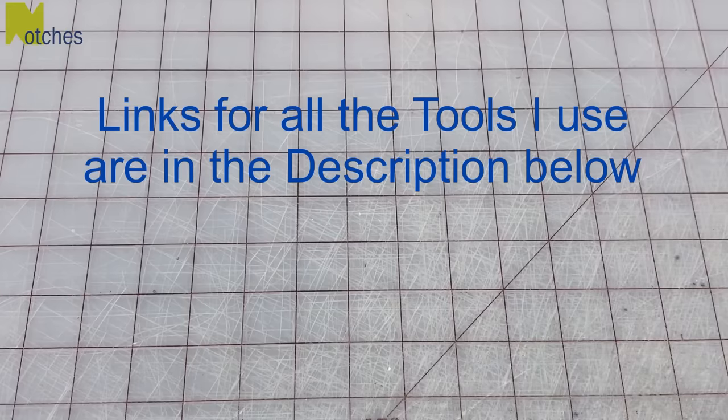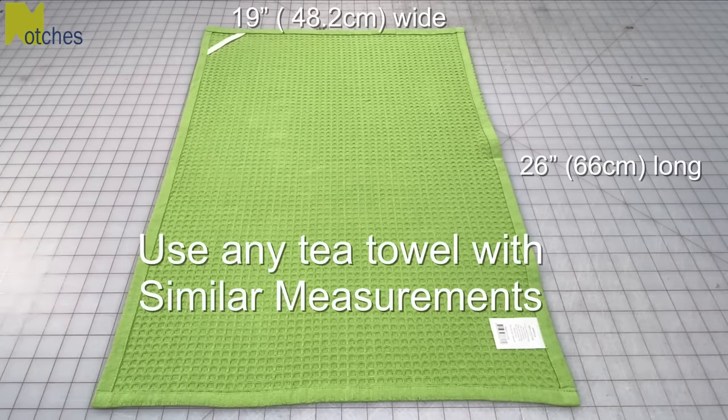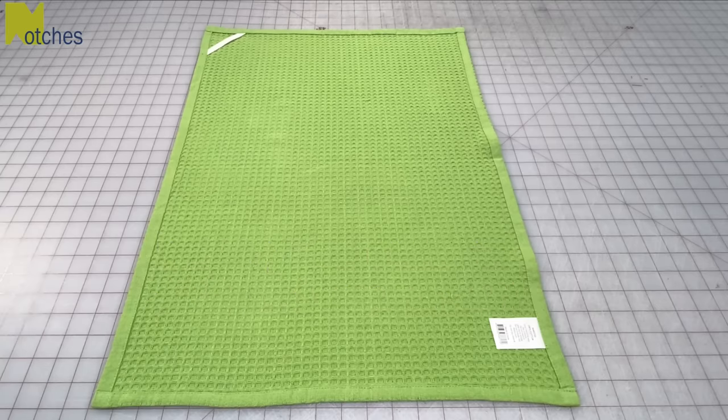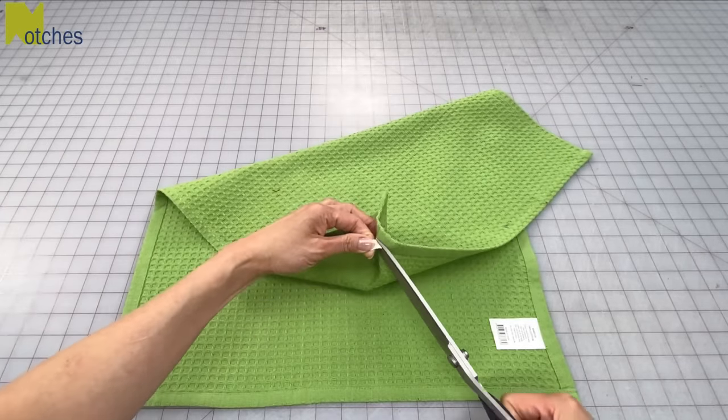You can find links for all the tools I use in the description below. This tea towel that I've pressed measures 19 inches wide by 26 inches long. You can use any tea towel that has similar measurements. You can leave the content label on but I would definitely cut off the hanging loop as you won't need it anymore.